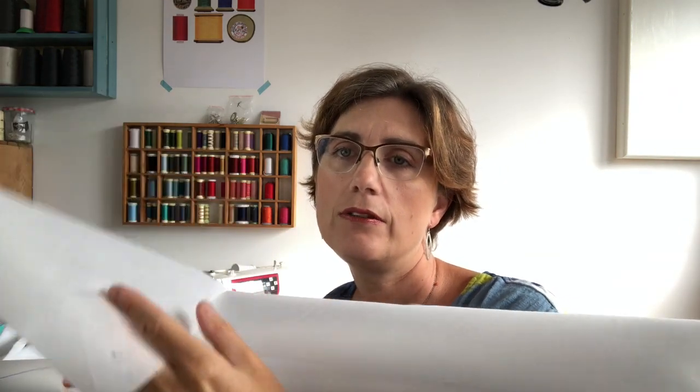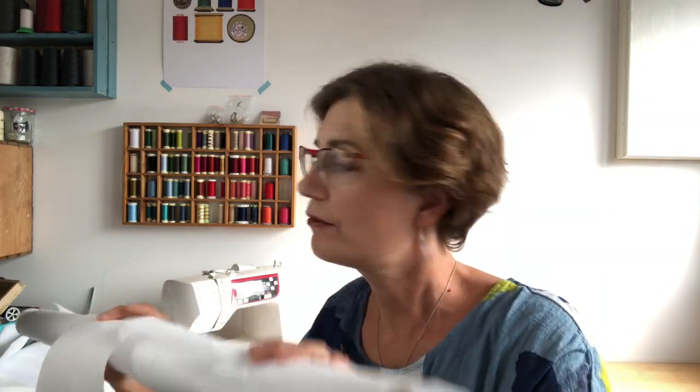I tend to add a heavyweight iron-on interfacing as well — I buy this on the roll. I use it for bag linings. I find it really helpful especially if I'm going to use a magnetic snap, or I need something to add a bit of strength to my lining so that whatever closing mechanism I have, it's not going to create holes in the lining. I use that an awful lot, as you can tell because I've got it on the roll.